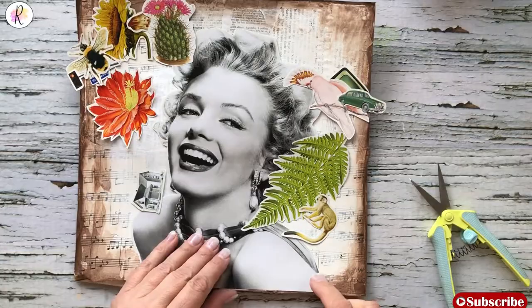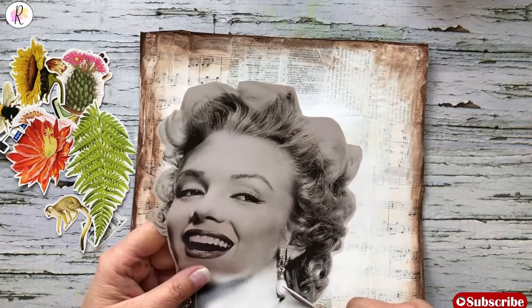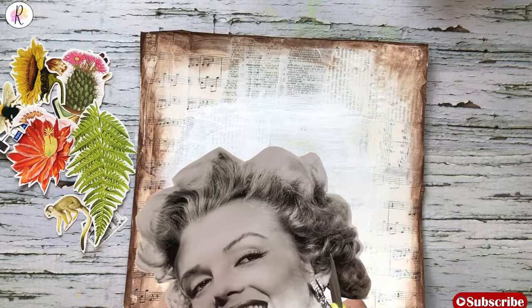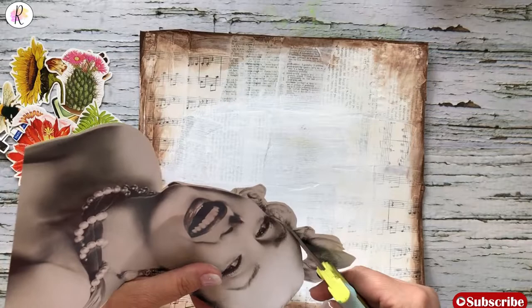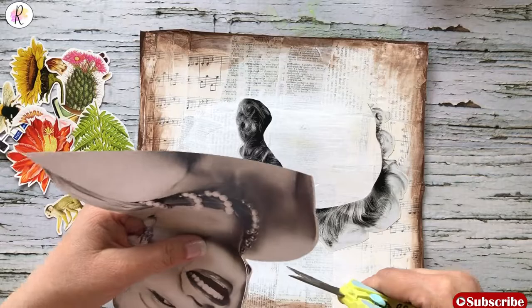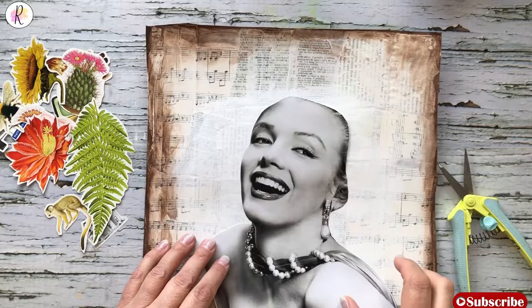I have cut out all of my collage pieces I'm thinking I might use. The next step is I am going to cut off Marilyn's hair — sounds weird, but we are going to be covering her hair up. Our collage pieces are going to be in her hair, so you want to take off all the hair areas in case we don't completely cover them up. It's weird to see a bald Marilyn, but that's essentially what we are doing.